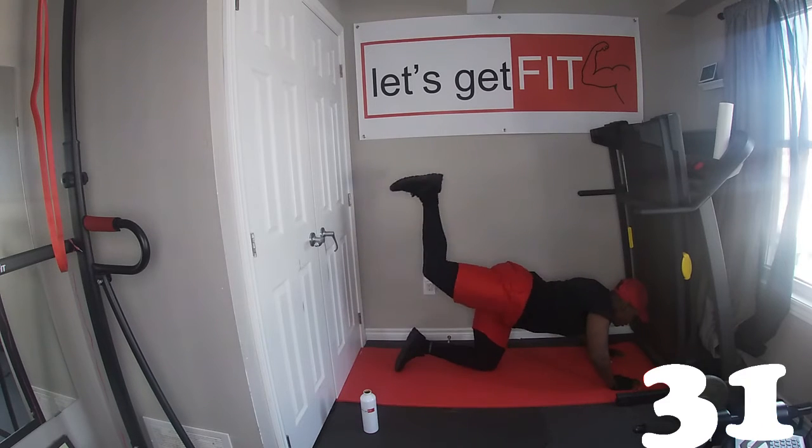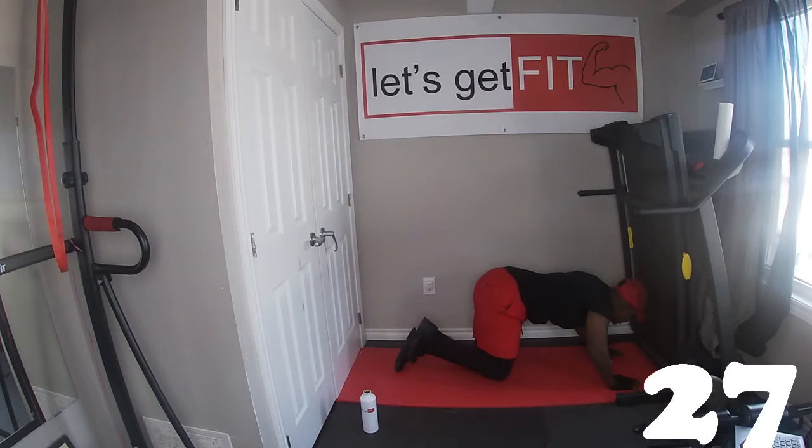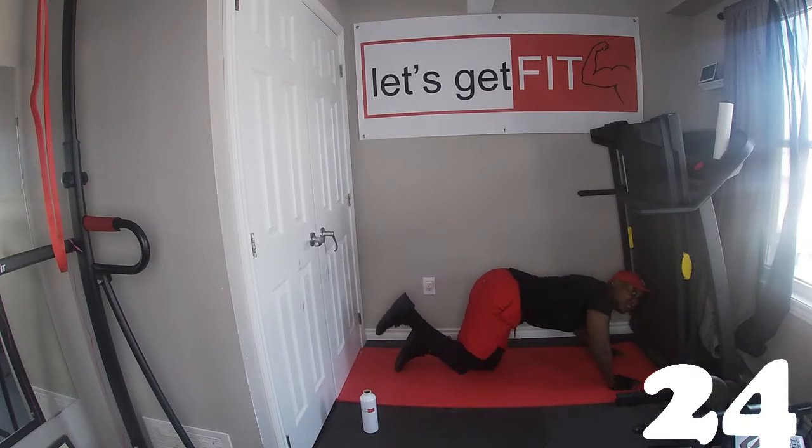You gotta push, pull it all the way back so you can feel it in your butt and your thighs. We're gonna switch at 23 seconds.